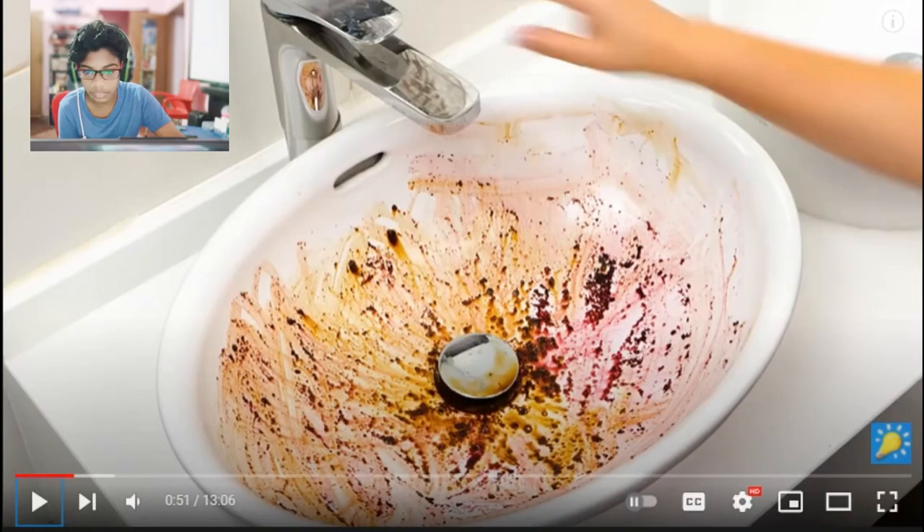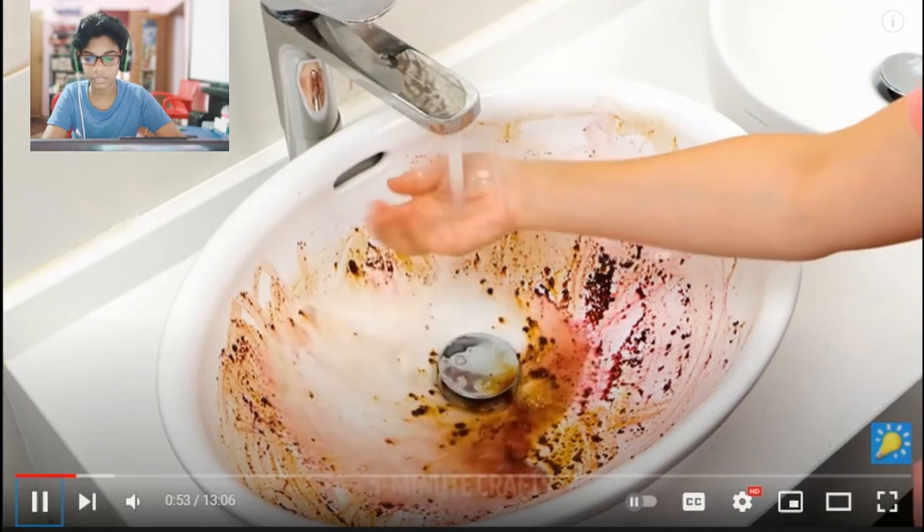Okay guys, this is a wash base. Oh guys, this is a wash base. This is a wash base. I don't know how to do it.